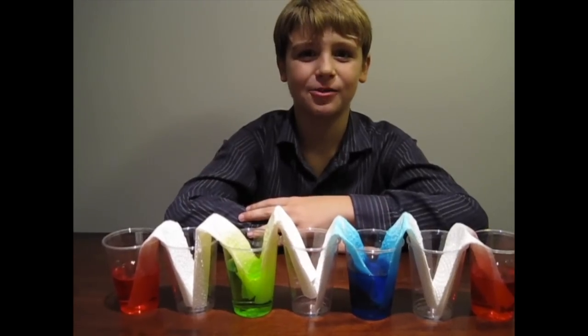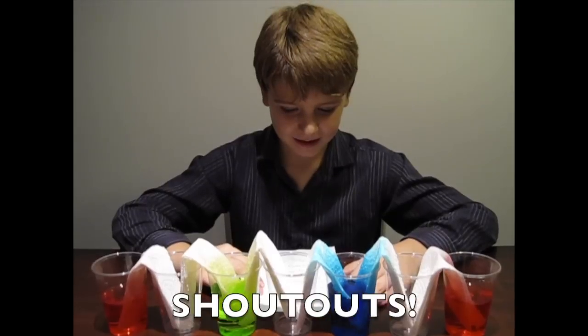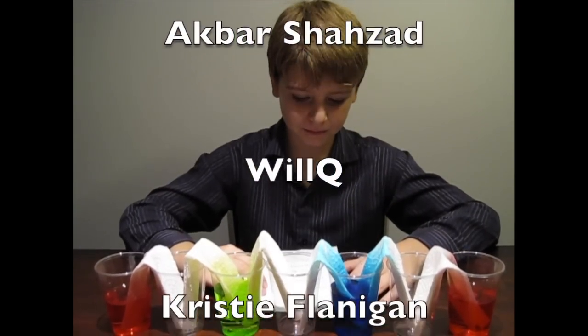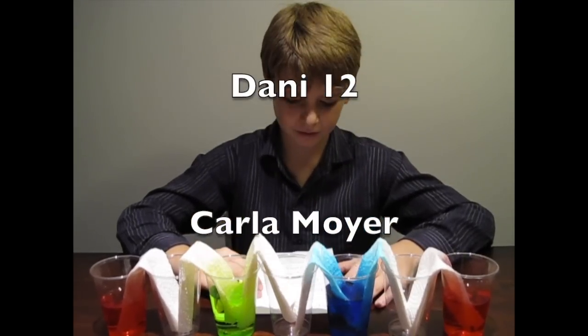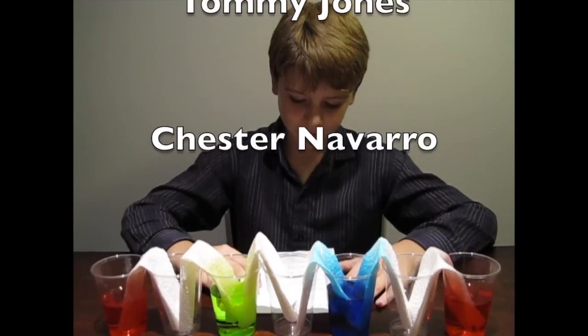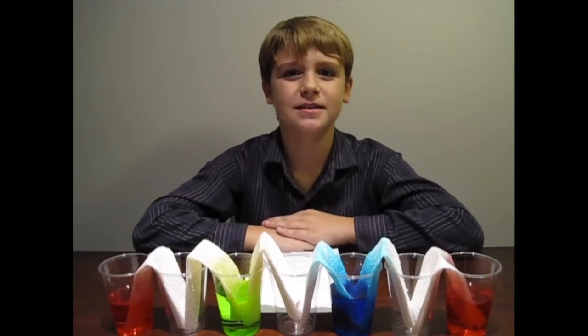We're going to check back in two hours to see the results. While we're waiting, I'd like to give a shout out to Ackbar Shahzad, Will Q, Christy Flanagan, Danny 12, Carla Moyet, 10mmy Jones, and Chester Navarco. If you'd like a shout out, please leave a comment below.